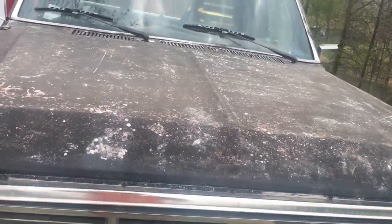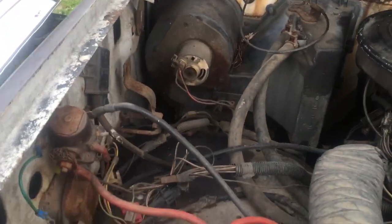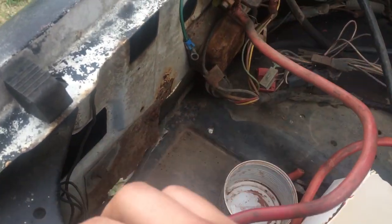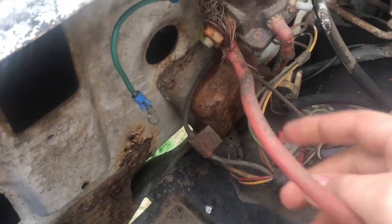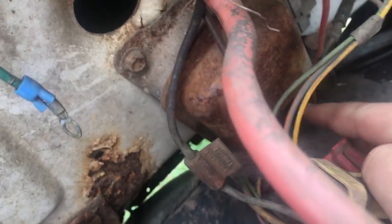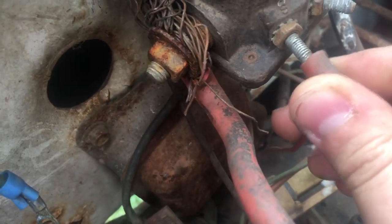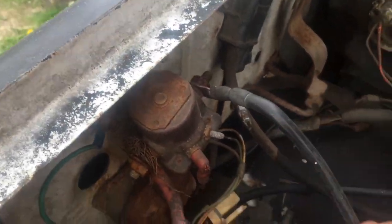I'll show you the wires here and how they're routed. This one is the positive. This little metal connector thing goes to this — this is the ground.